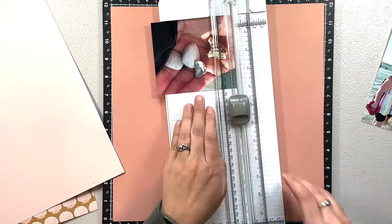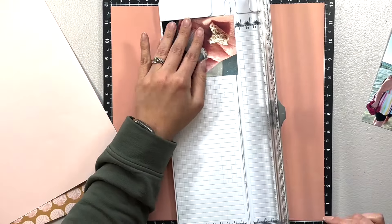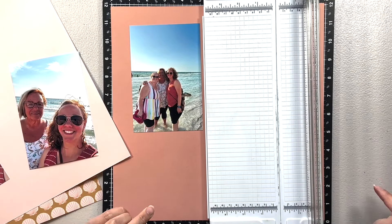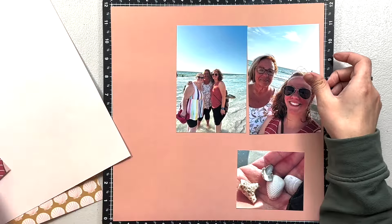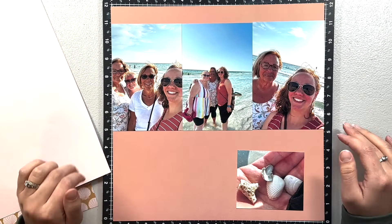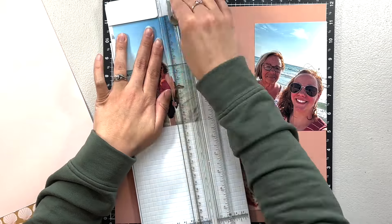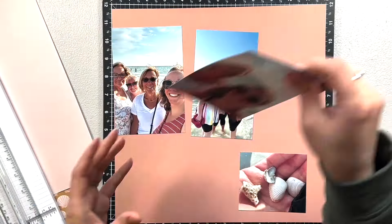I was going through it for fishing layouts and then found this beautiful paper — the pinks and a color I'm not sure what to call, but then the shells. I knew I had pictures of shells and the ocean still to scrapbook, so I decided to use this collection. It kind of shows you how versatile it is — there's camping and fishing but also beach and shells.